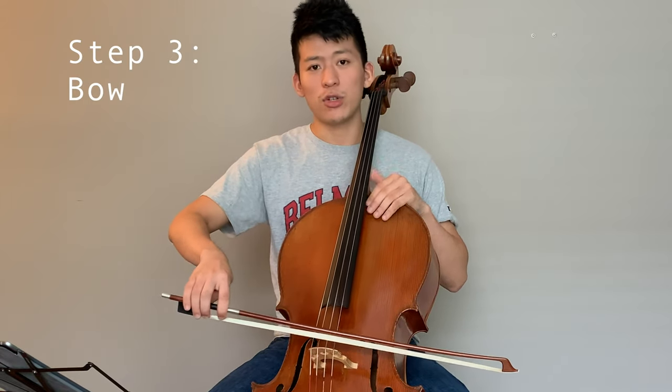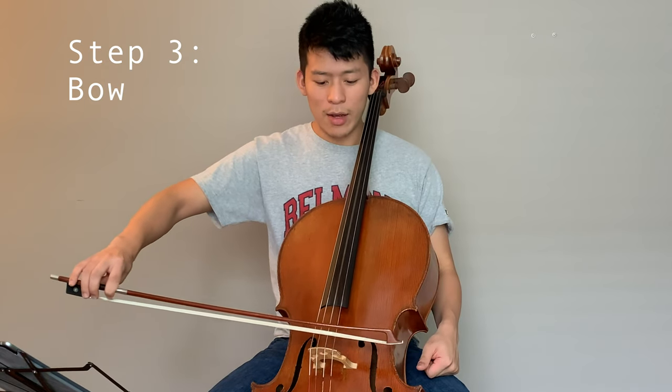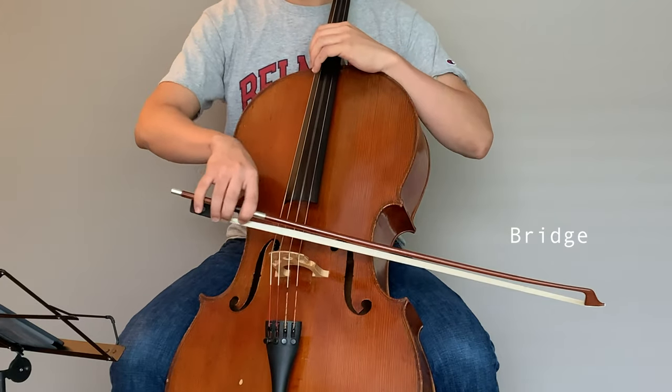I really want to make sure that the tone is good. You can see that I'm trying to play it closer to the bridge in the beginning. This can be a good exercise to notice your breath while you're playing these notes.